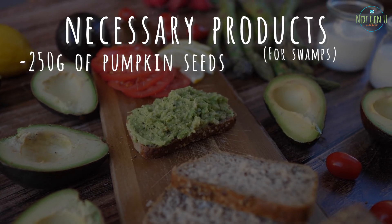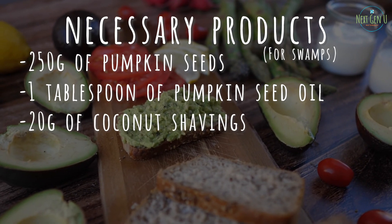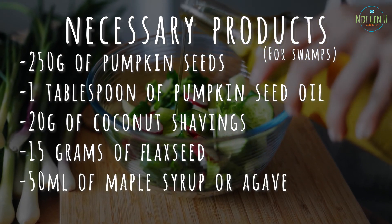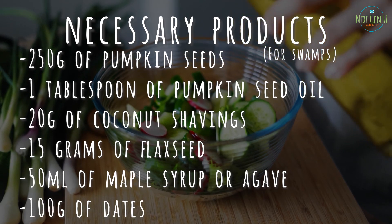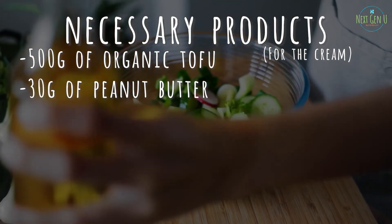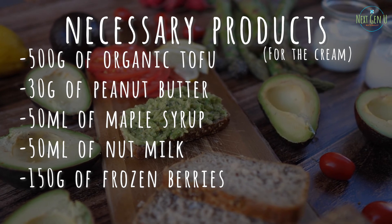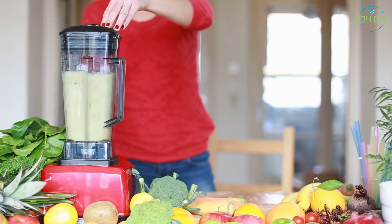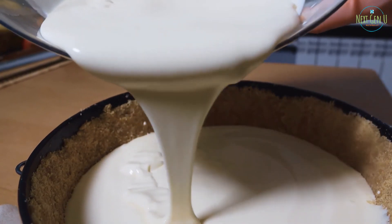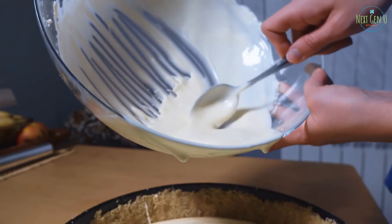Recipe number 12: Vegan Cheesecake. For the base: 250 grams of pumpkin seeds, 1 tablespoon of pumpkin seed oil, 20 grams of coconut shavings, 15 grams of flaxseed, 50 milliliters of maple syrup or agave, 100 grams of dates. For the cream: 500 grams of organic tofu, 30 grams of peanut butter, 50 milliliters of maple syrup, 50 milliliters of nut milk, 150 grams of frozen berries. Method of preparation: blend the base products until homogenous, then place in a tray with a detachable bottom. Blend all cream ingredients until homogenous and pour over the prepared base. Garnish as desired and leave in the refrigerator for 3 to 4 hours.